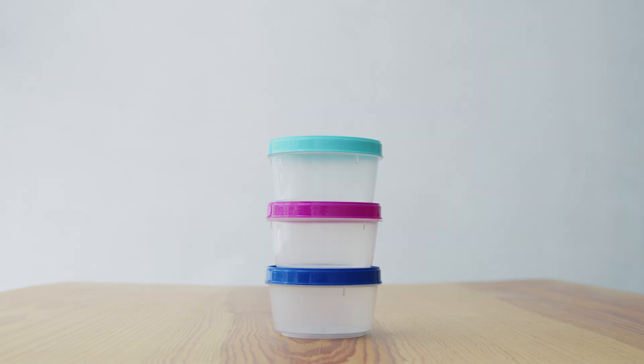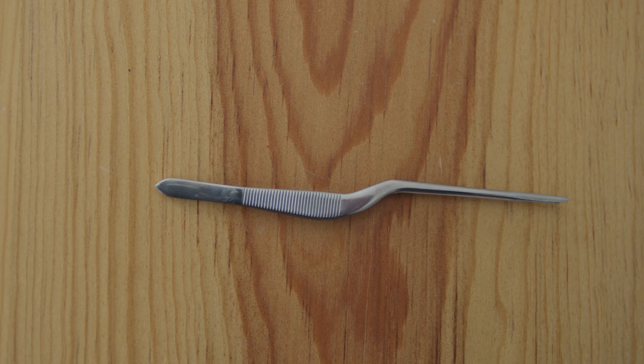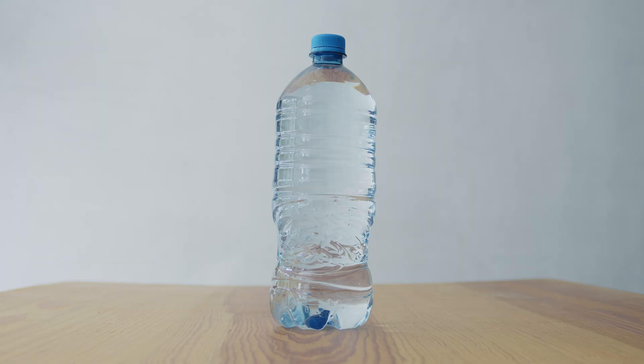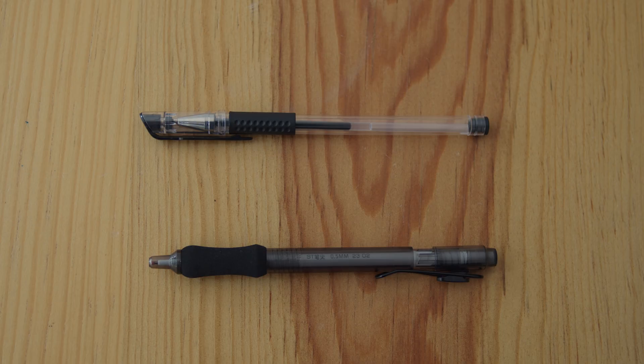A food safe, odorless container of 180 to 240 milliliters, equivalent to 3 quarters to 1 cup, sealed with a lid. A half teaspoon with standard capacity of 2.5 milliliters. A pair of food safe tweezers. Spit and rinse cups. Water at ambient temperature. An evaluation form, found in Chapter 20 of the guide. A pen with unscented ink.